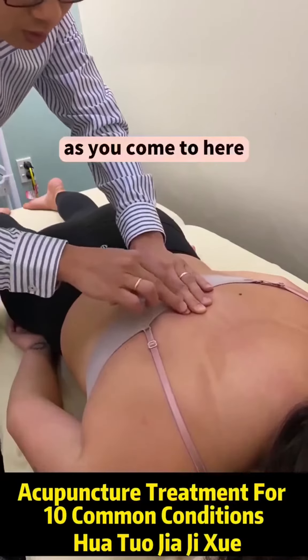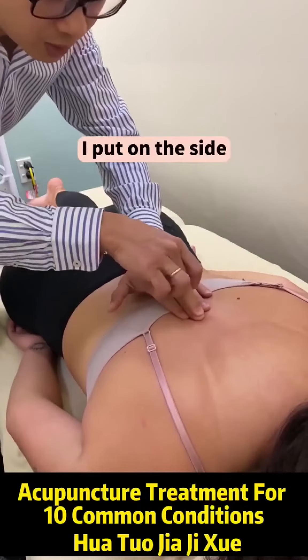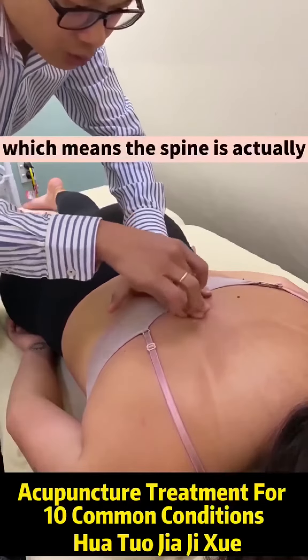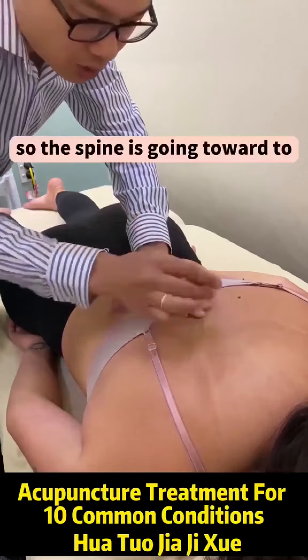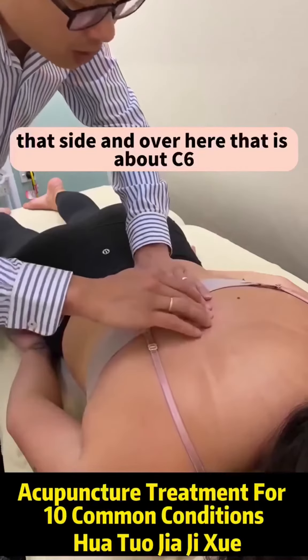As you come to here, you see this is still soft. This middle finger is on the side of the spine now, and that is on the side, which means the spine is actually in the middle between the middle finger and the desk finger. So the spine is going to that side. And over here, that is C6 —